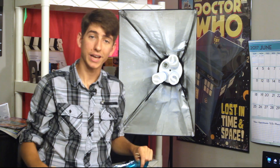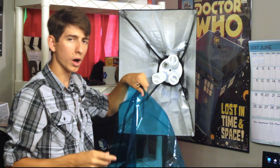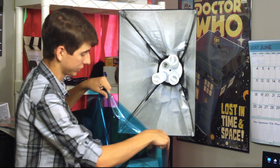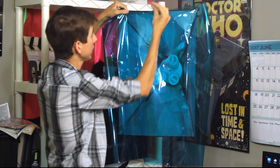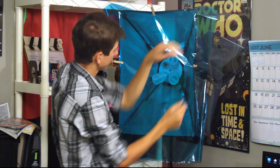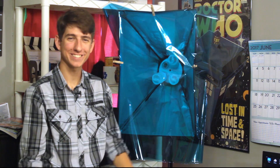So here's very simply how it works. I have here two layers of my gels — you could use one, but for most of my testing I found that I needed about two to make enough of a color change, although one can work in many situations. I very simply center it up on my softbox, and with C47 clamps I go ahead and clamp it on the top, clamp it on the side, pull it over, and clamp it on the other side. There you go — super simple. I just love it. It's super inexpensive, you get tons of it, it's just great.